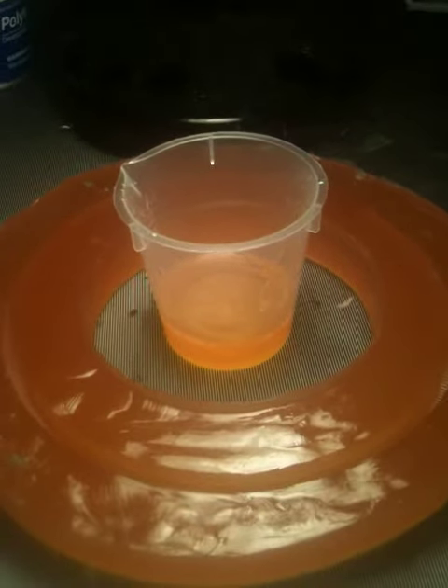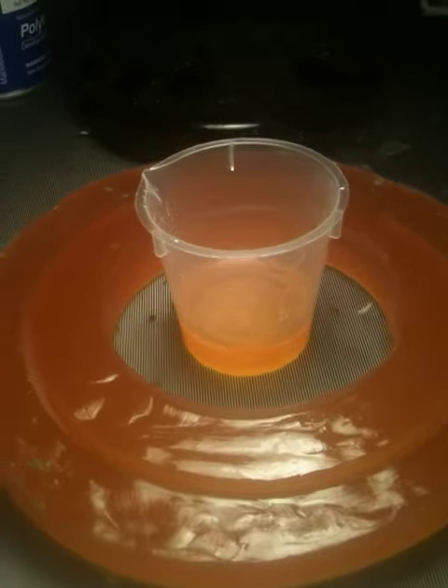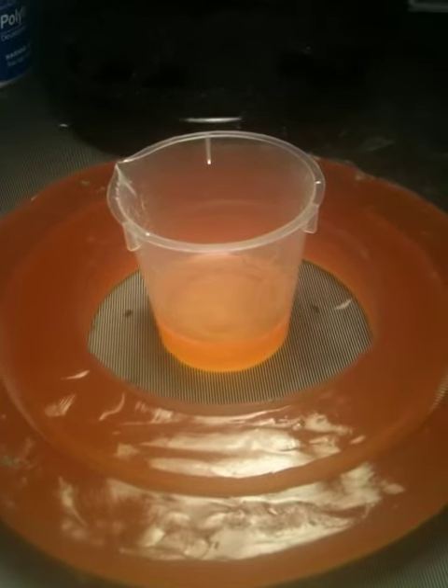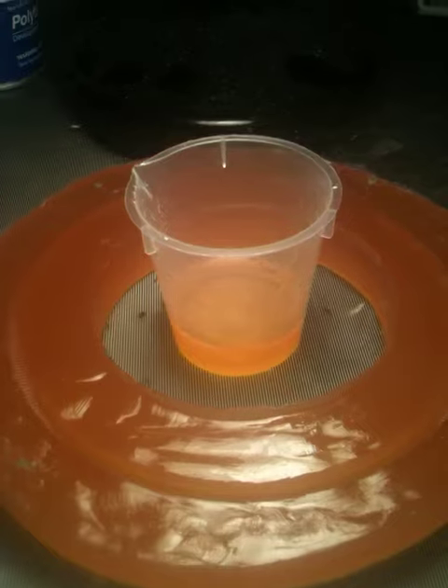It's special project day here in the Orpex workshop. A special request from a customer was to make it look like Spin Master produced a Clue version of the identity disc from Tron Legacy, which of course they didn't.